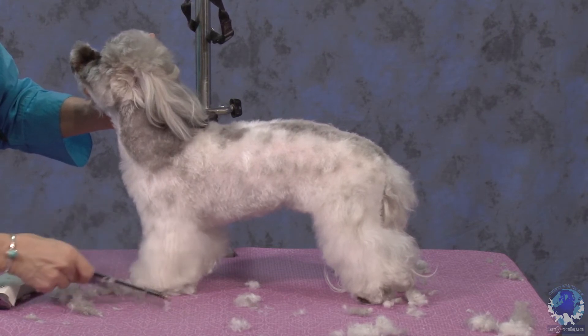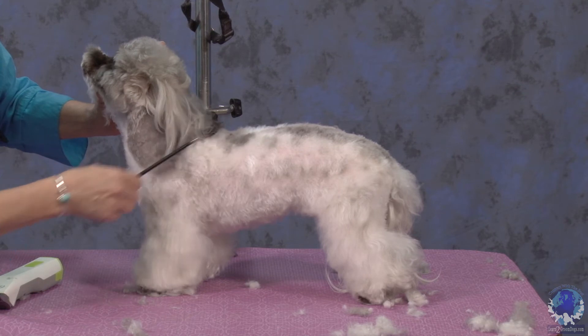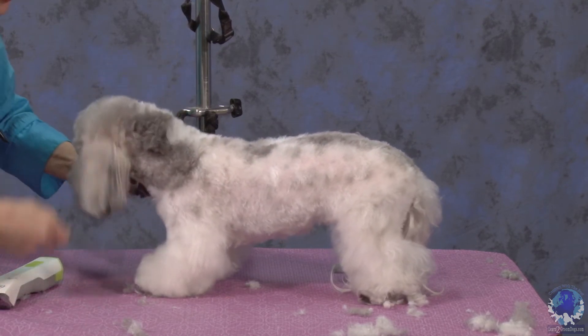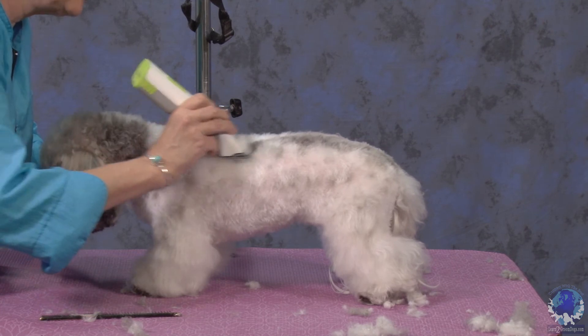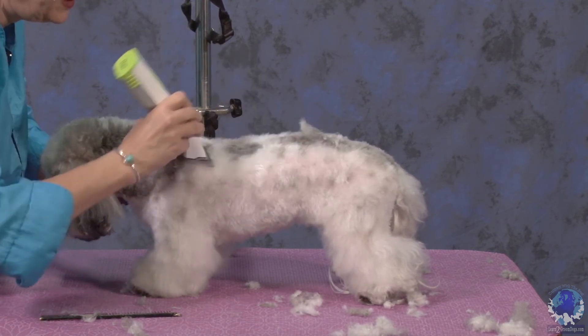Even though I'm going to let that hair grow and get longer, I still want to create the 45-degree angle — that's what I'm looking for, that's what I'm thinking about when I'm grooming this dog. Here's her highest point of shoulder, so I'm going to come in and blend this off, going into her body coat.